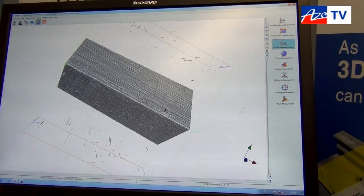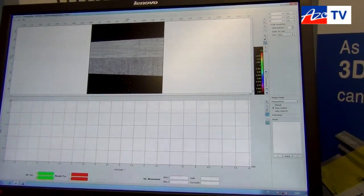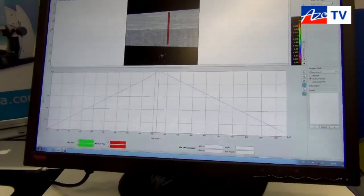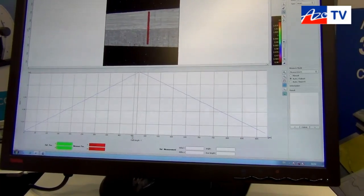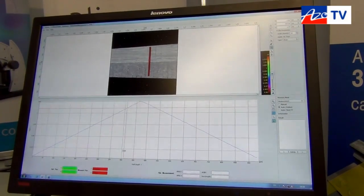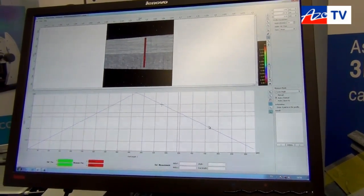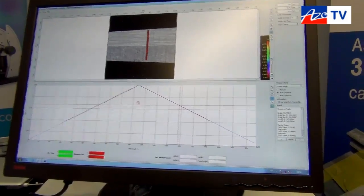If we go to profile measurement, this opens the image in a different box. If I draw a line across the surface, you can see we now have the form. If we want to measure that form we can move a cursor — you can see the cross moving on the image — to define a position we wish to measure. We also have the ability to measure the angle by choosing two lines, and the result is displayed in the right-hand corner.